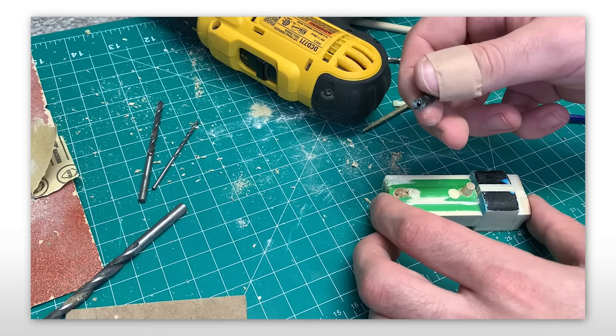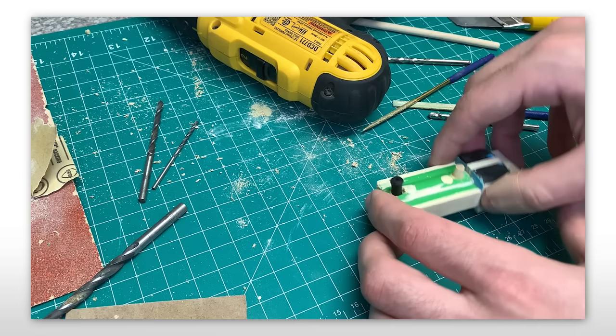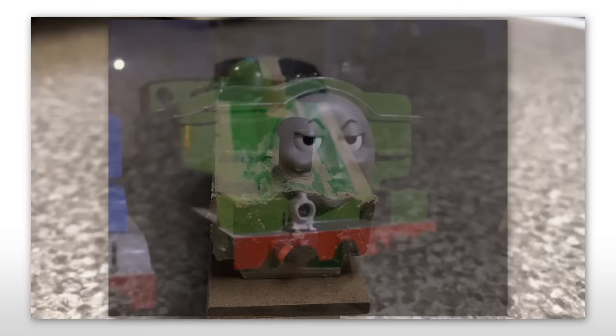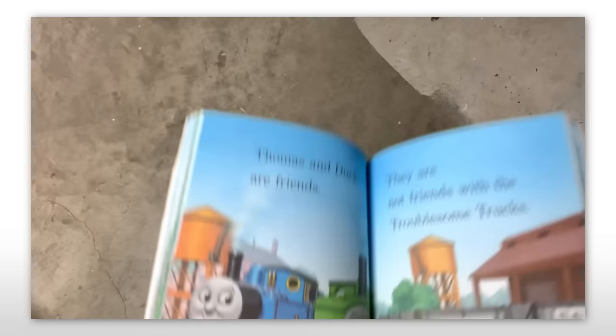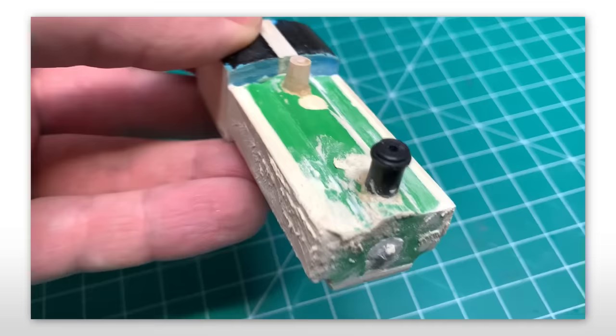I went back to scavenging more parts from that aforementioned Thomas model, and stealing his funnel was next. Using Thomas' funnel isn't probably the best idea, as his and Duck's are quite different, but you gotta use what you're dealt. And hopefully this displeases those theories that Thomas and Duck hate each other, because now Duck is literally made from Thomas. Plus, this book literally says they're friends — come on. The funnel was glued in and, once again, more wood filler was added.